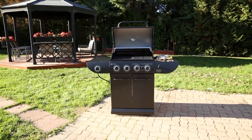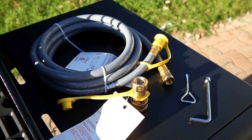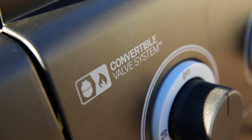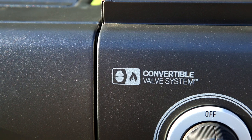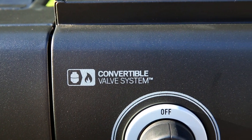The convertible valve system is the newest valve conversion technology that allows consumers to safely and simply convert their barbecue from propane to natural gas. However, only barbecues bearing this symbol are compatible. Before you proceed, verify that this symbol is located on the main control panel of your barbecue.